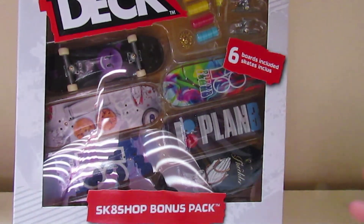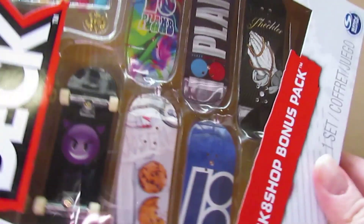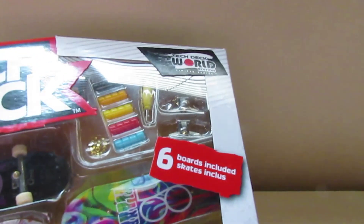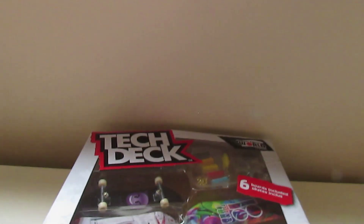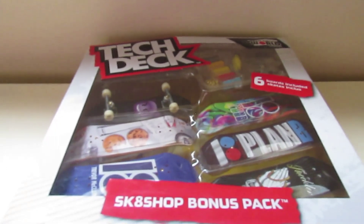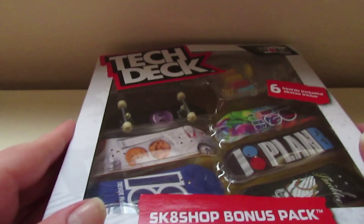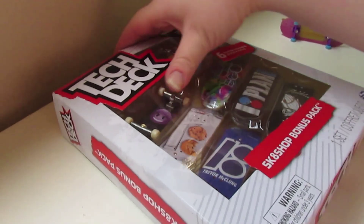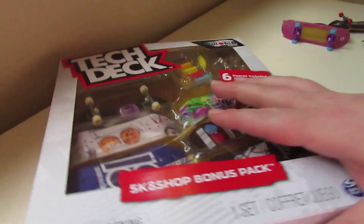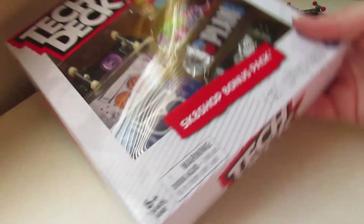Hey guys, back in the videos today. I'm gonna be unboxing this Plan B skate shop bonus pack, six boards. It's the old one from the Tech Deck World Edition series. I might assemble one — I'm not sure how long this video is gonna be. Maybe I'll assemble one of these for you guys in this video. Please hit that like button if you guys want to see more six-pack unboxings.